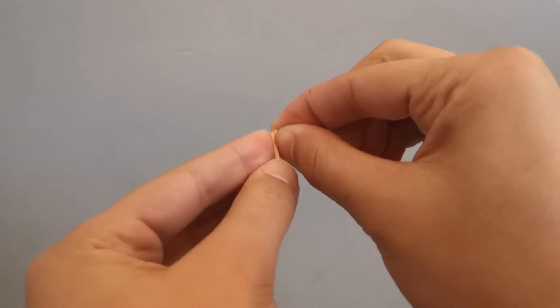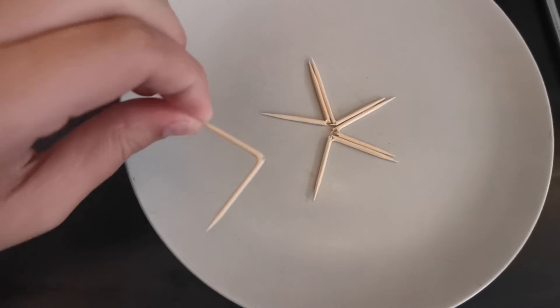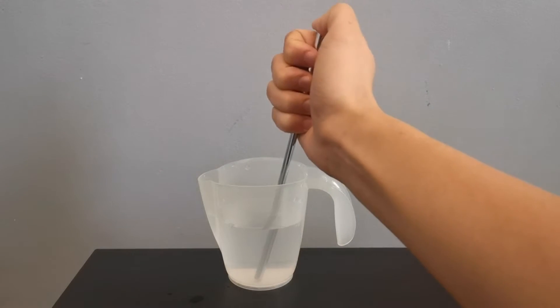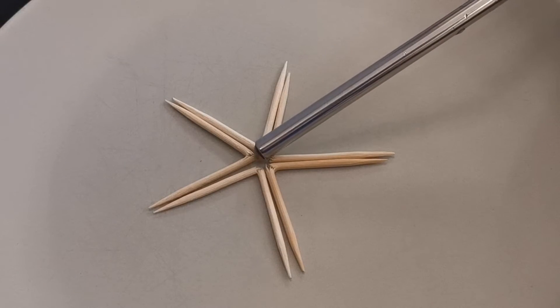First, snap the five toothpicks in half, but make sure not to break them all the way. Next, place the toothpicks on the plate with the broken ends touching. Now take the straw and pick up a little bit of water, then carefully drop the water into the center of the toothpicks.